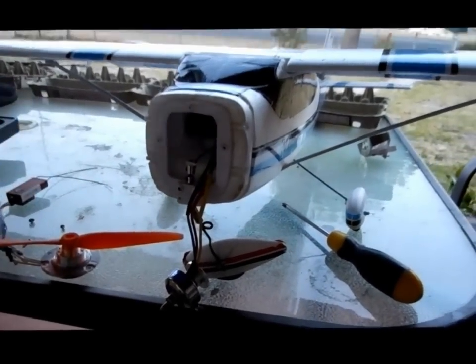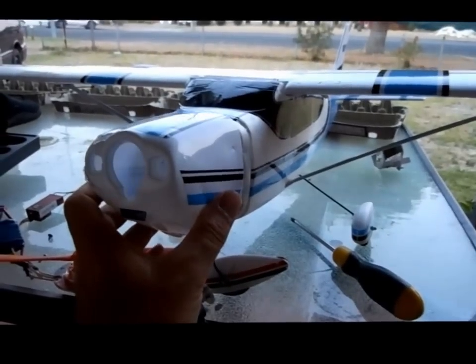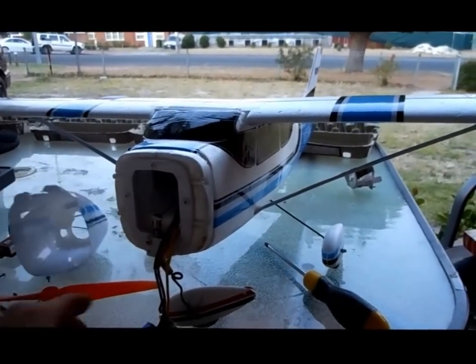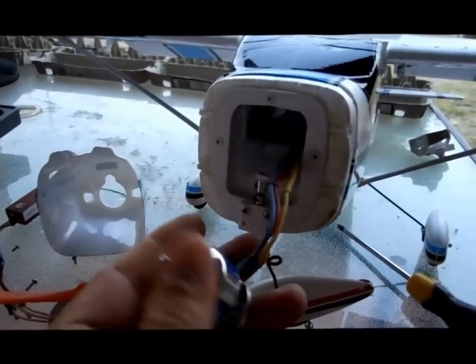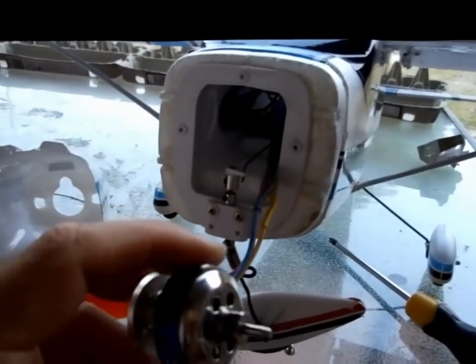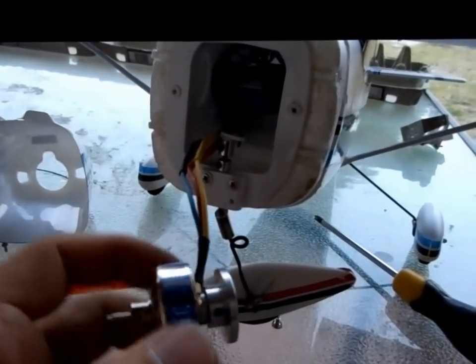This is our Cessna and it looks a bit sad at the moment — the motor's out. That's kind of how it looks with the nose cone on. It's had more crashes than actual flights. The motor itself is pretty stuffed; the shaft's all bent. It still works but it just vibrates and the thing won't fly.